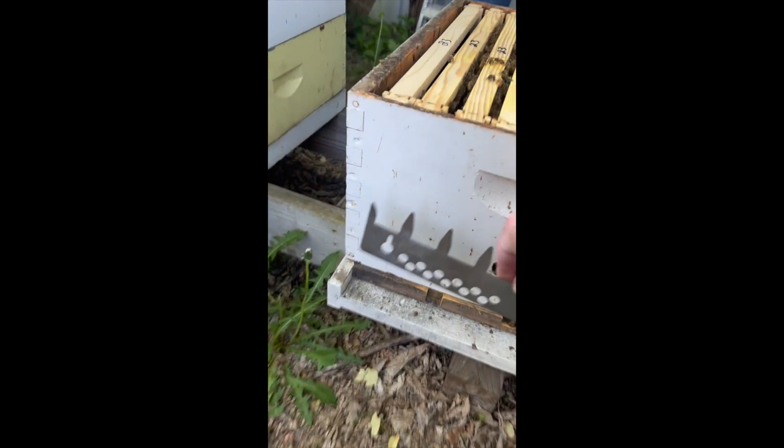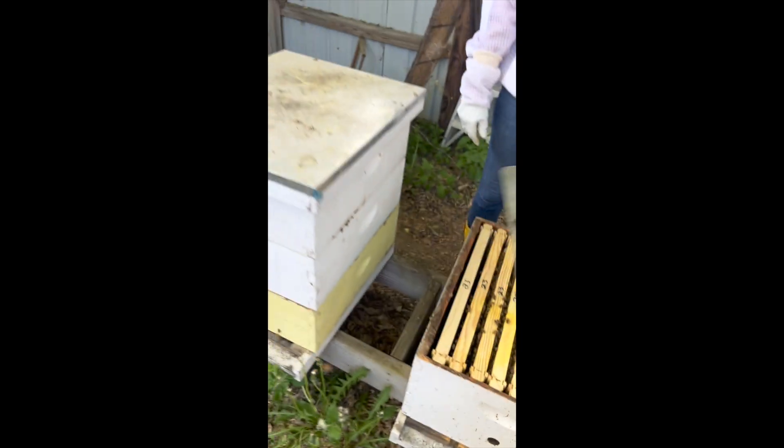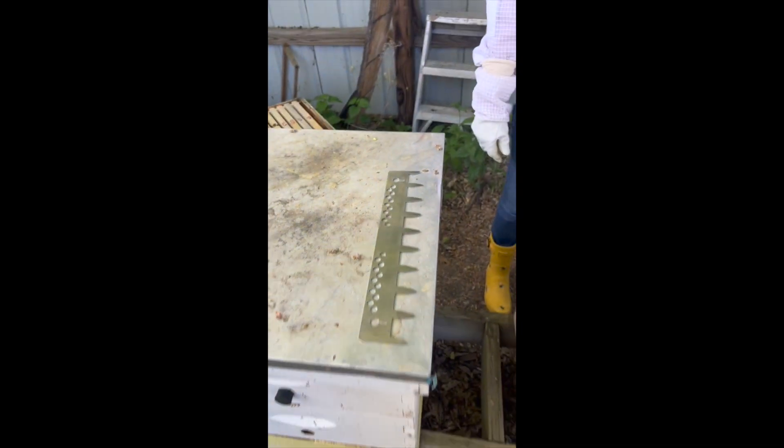The spacing tool also doubles as a mouse guard in the winter. You can put it on the front of the hive and you'll have your mouse guard. It's a slick little tool and it's actually made here in Hugo, Minnesota.